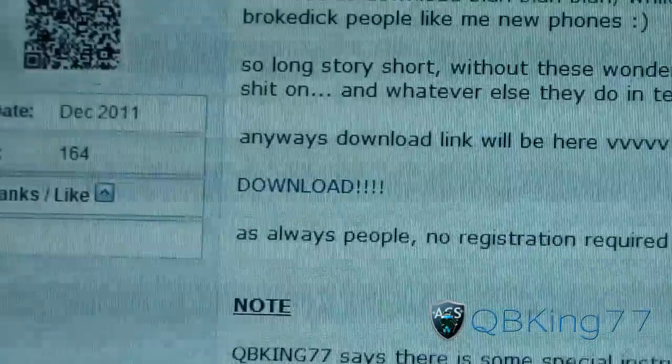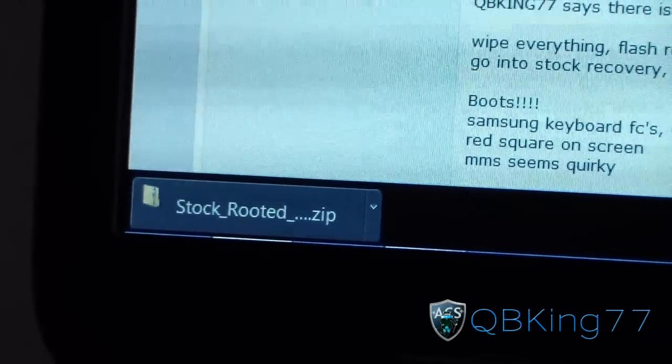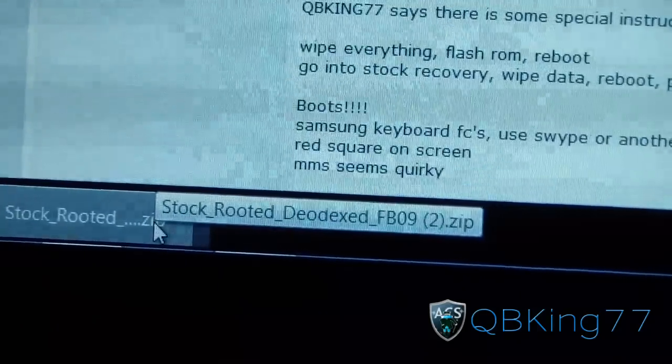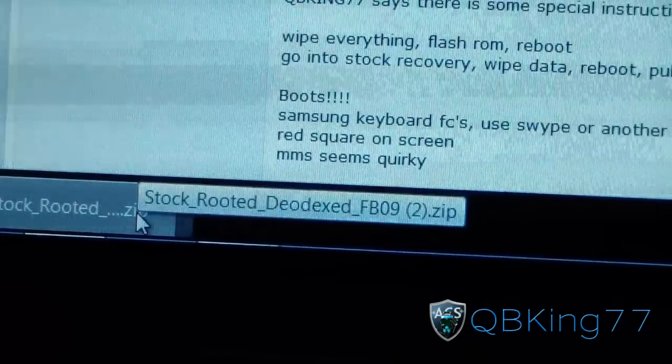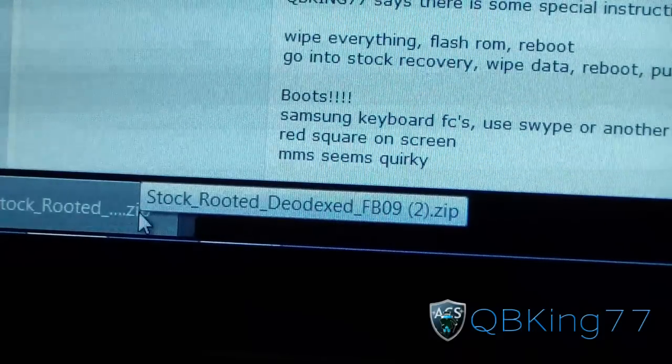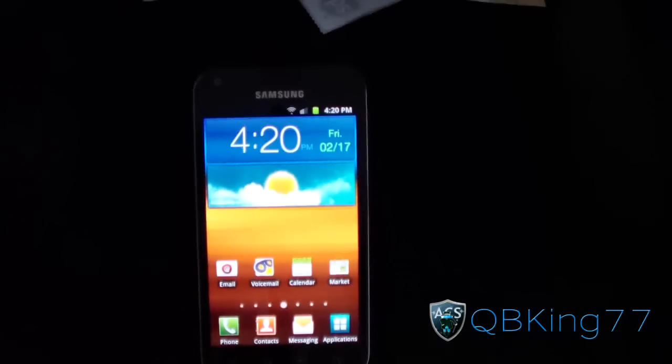What you're going to need to do is click on the download link. It'll be a stock pre-rooted zip — Stock Rooted Deadex FB09 zip. Just transfer that zip file over to your SD card. No need to extract it, just transfer it on over to your device and you will be ready to go. Once you have it on your device, go ahead and go back to your Epic 4G Touch.